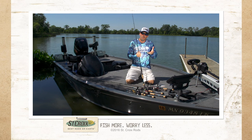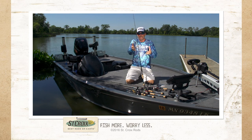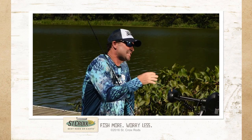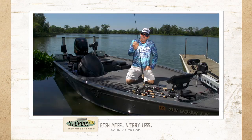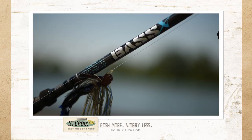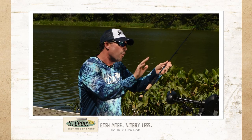Of all the bass baits we throw in so many different categories — topwater, shaky head, jerk baits, lipless rattle baits, crankbaits — wouldn't it be cool to have a series of rods dialed in for those categories with the St. Croix brand name on it that everybody can afford? Let me introduce you to Bass X.